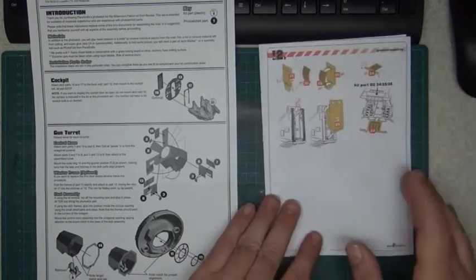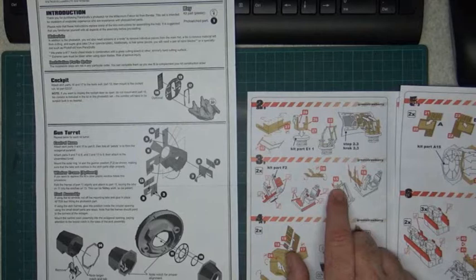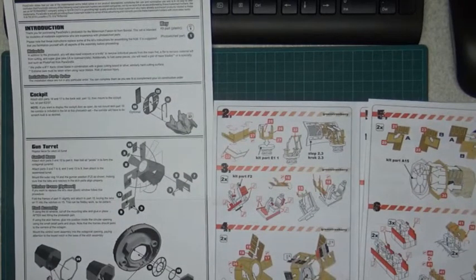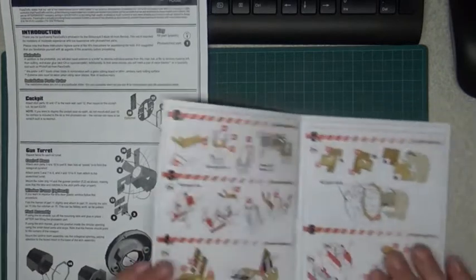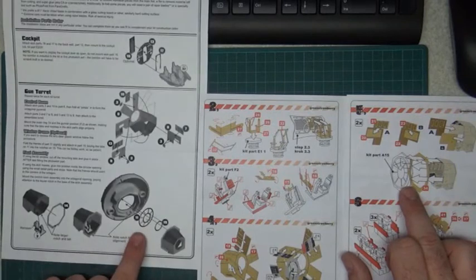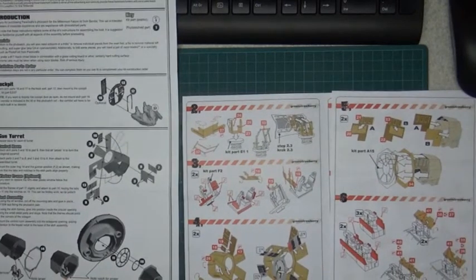With Green Strawberry for the gun turret, you get the seats, control stick, control paddles, and the control room — also with stickers so you don't really need to paint them. And here you have the window frame part. The key difference here is that with Paragraphics the window frame is a PE part, while with Green Strawberry it's a clear part.